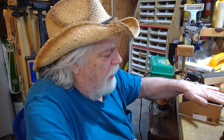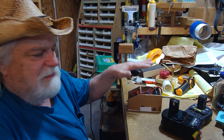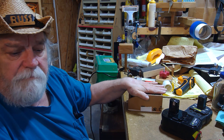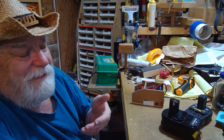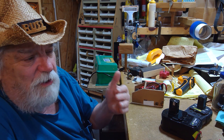Hey there, Russ here. Welcome back to the shop. I hope you brought your coffee because I'm going to be rambling for a while. We're going to talk about my shop-made battery charger for Ryobi batteries. What makes this unique is that it works off a 12-volt system, designed to plug into a cigarette lighter in any vehicle to charge a Ryobi battery. I know you can already buy one — they go for about $50 to $60 — and there are a couple things about that unit I just don't like.